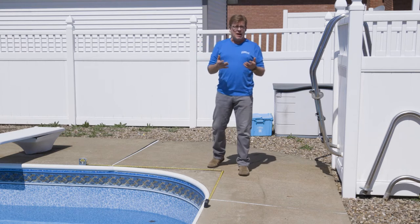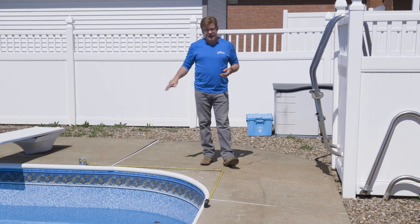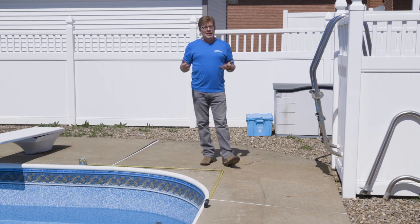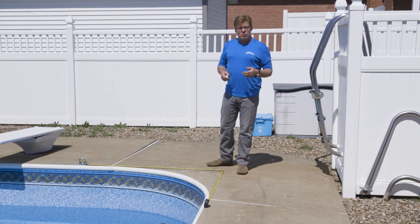It's very important you measure and not just try to eyeball it. Many mistakes are made when people typically just eyeball the corner and write down what they think it is. So we're showing you now how to properly measure a radius corner.